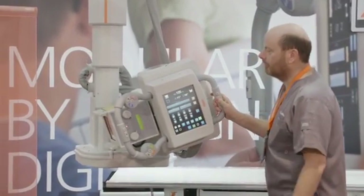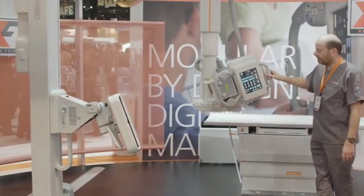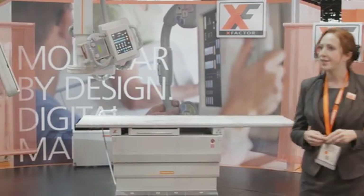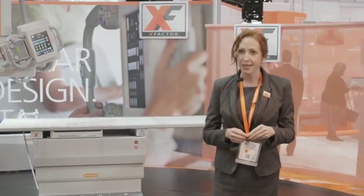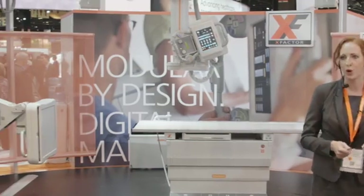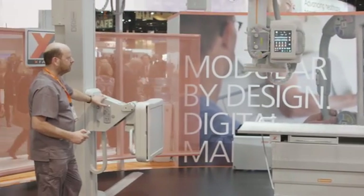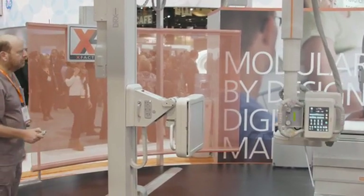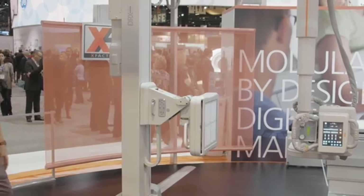In addition to our premium solution, we would also like to introduce you to our high-quality value offering, the DRX Ascend, which utilizes the same detector sharing capabilities. This fully digital X-ray room can be configured to meet your needs, whether floor or ceiling mounted, and both offer an extended freedom of movement to capture all exam types. Shown as a work in progress and not yet commercially available, we also have our new Pro Detector with the DRX Ascend. The Pro Detector shares the same image quality as the DRX1, but is designed for a single facility without X-Factor capabilities.